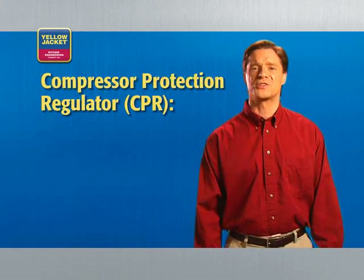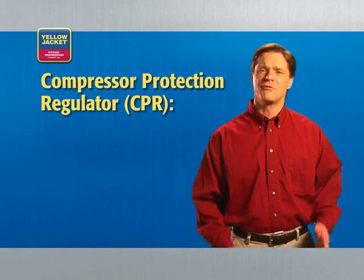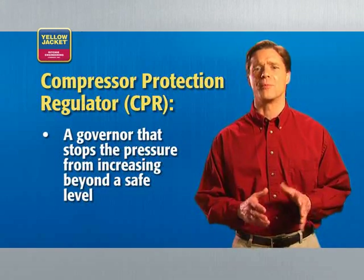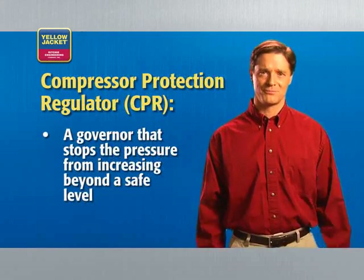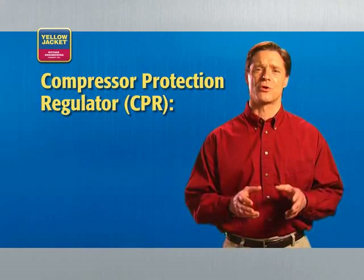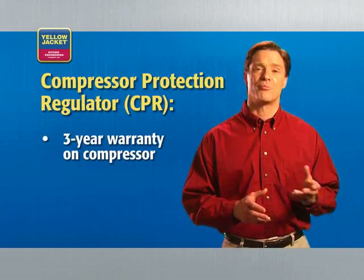Depending on the recovery unit you own, there are features that can help keep you safe and save you time and money. The first is the Compressor Protection Regulator, or CPR — essentially a governor that stops pressure from increasing beyond a safe level for your compressor. It eliminates the need to constantly adjust pressure and can save you money in unnecessary repairs. The Yellow Jacket CPR is so durable that a three-year warranty is offered on the compressor in the Recover XLT.